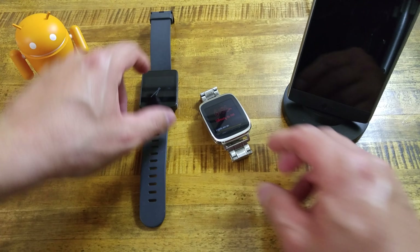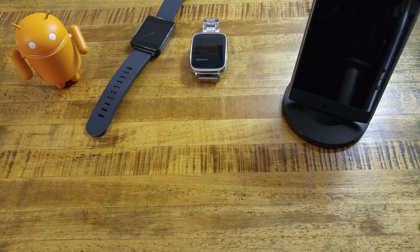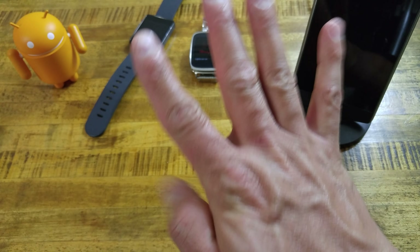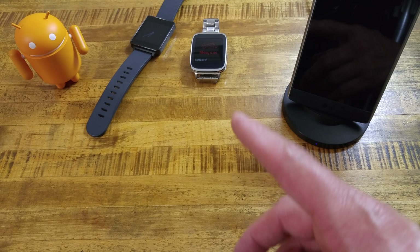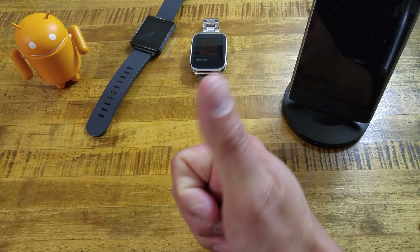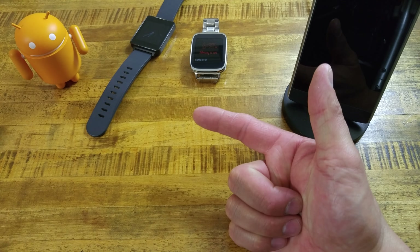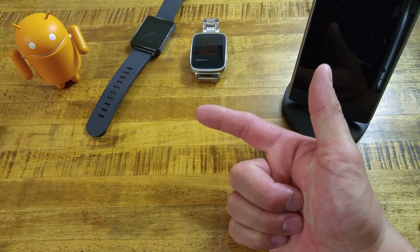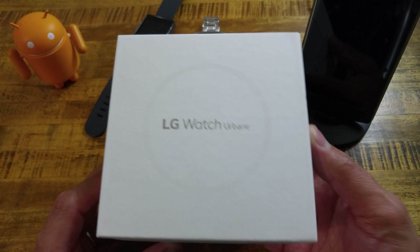I decided to venture into round watch faces — full round, no flat tire, no ambient light sensor cutout. As far as I know, there are only three Android Wear watches that feature a full circular display: the Huawei Smartwatch, the LG G Watch R, and the LG Watch Urbane, which is the one I have right here.